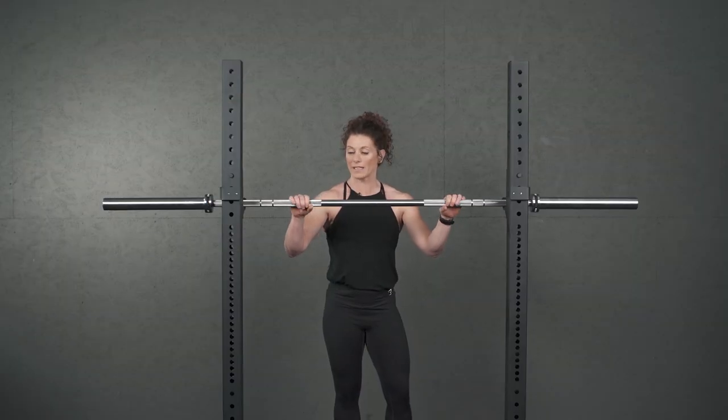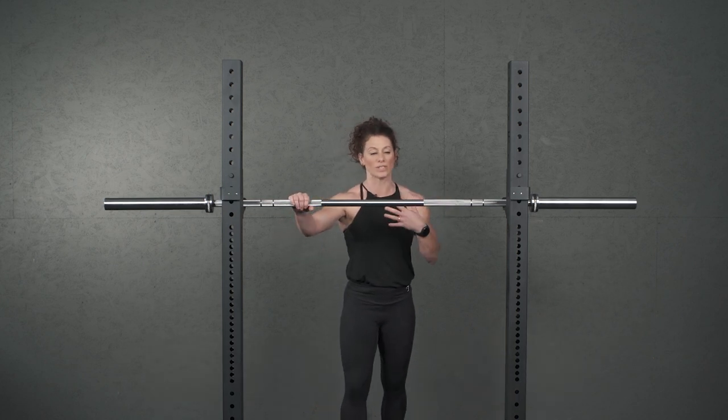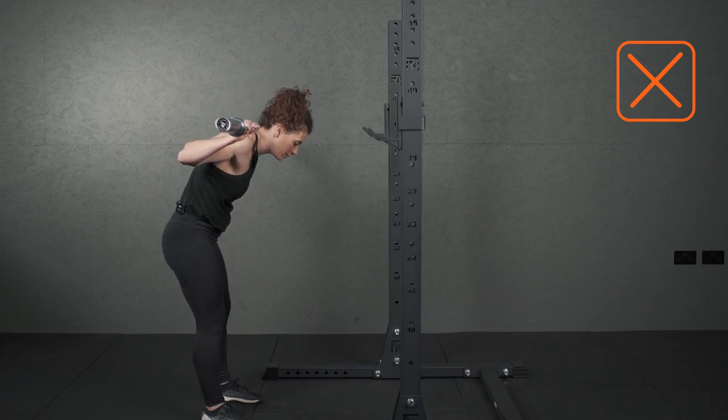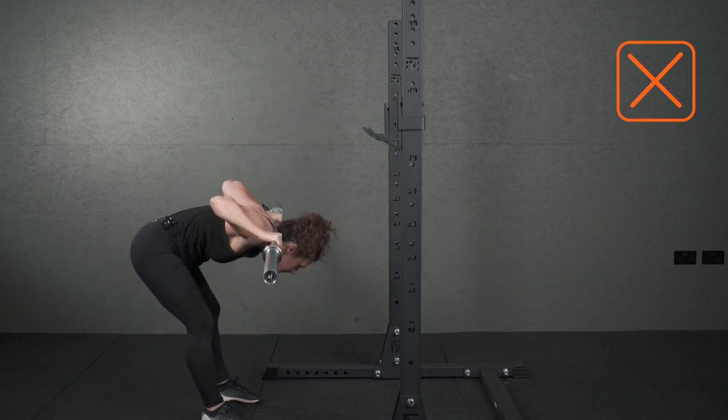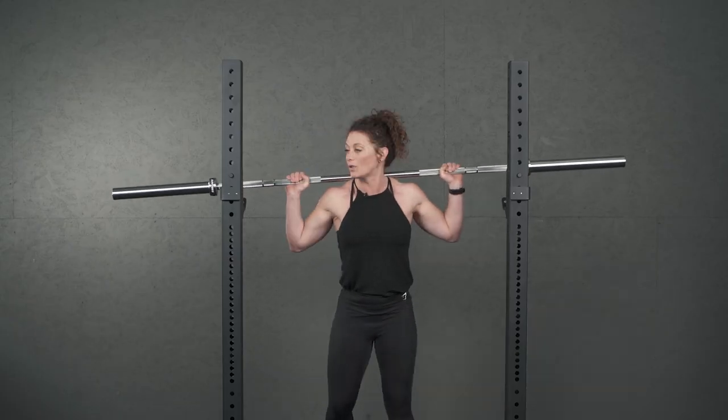Some common mistakes that are made are rounding off the back — this is quite a dangerous thing to do. You don't want to do this; it puts too much pressure on. What happens is you come over and there's a big motion like this. It looks completely different from the movement we've just done. Rounding of the back is not what you're looking for.